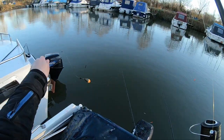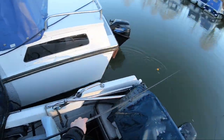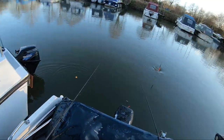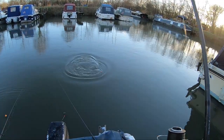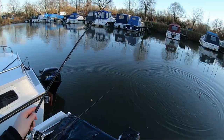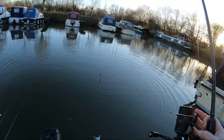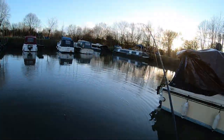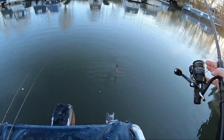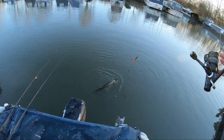That small jack was on the live bait, and then I turned around and had a nice take on the mackerel as well. So all of a sudden it's starting kicking off, which is good. It's a nice fish — oh yeah, beauty!